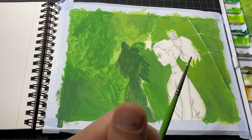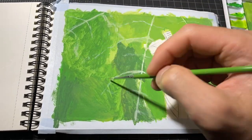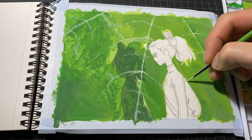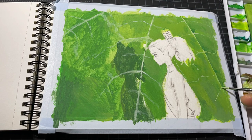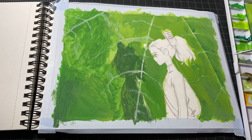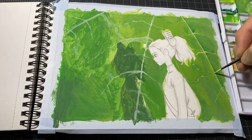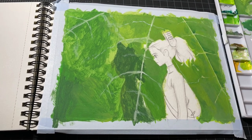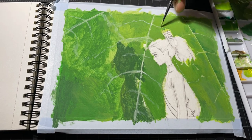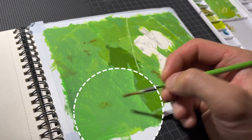With the first layer, try to paint separately depending on the brightness. Then add the details. My brush was getting old and worn, so I used only the tip of the brush head. You can see that I already added some details for shadow parts and highlight parts. I usually paint both parts at the same time.